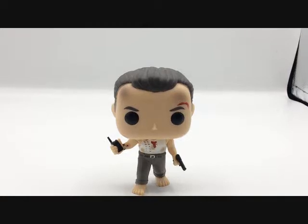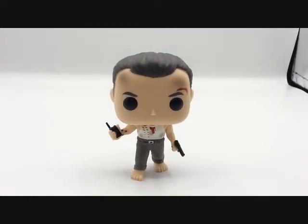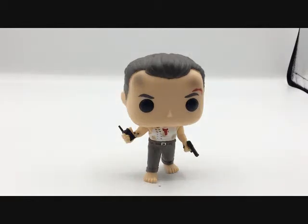So yeah, this has just been a quick review on this little guy. He's cute, adorable, a nice little John McClane. If you like the Die Hard series, highly recommend picking him up. This has been Funko Pop John McClane from the Die Hard movie series. Hope you guys enjoyed the review. We'll catch you later. Yippee-ki-yay!